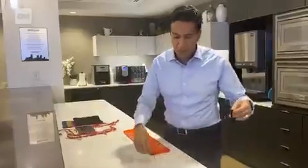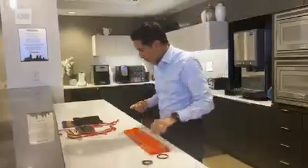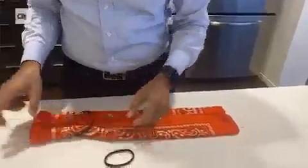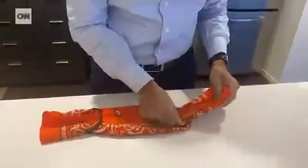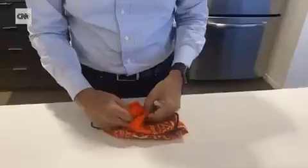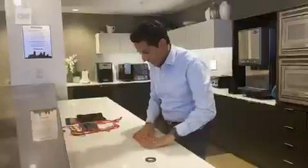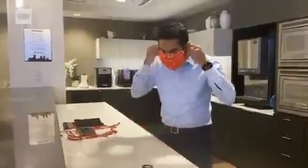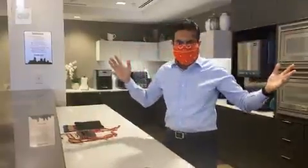So fold the bandana. Here's a pro tip: don't use small hair bands like this — find big hair bands. Put one on either end. This is going to be a key move right here: fold one end and really tuck it inside the other. Get in there like this. This is not going to be a fashion statement, but there you go — there's my bandana.